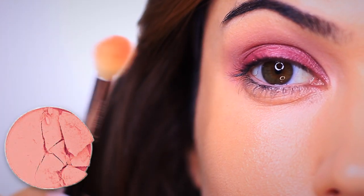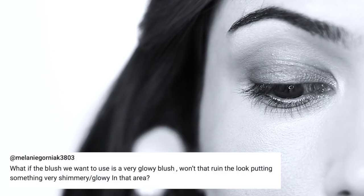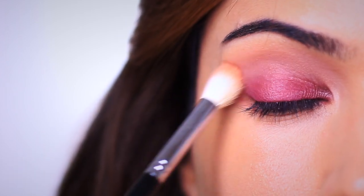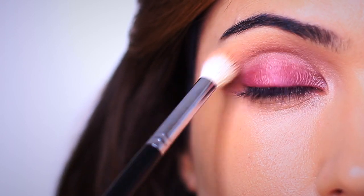Next I'm going to take my favorite blush and apply it just into the crease of the eye as well. This is just going to bring the entire look together. I would recommend holding the brush really far down on the handle, bringing it low down in front of you and then just pushing upwards into the crease of the eye — a very sheer amount is all you need. I got a great question from Melanie in my previous video: what if the blush you plan on using is very glowy — won't that ruin the look? She's totally right, it's a very good question. You want to make sure you're using more matte shades in the crease of the eye, because too much shimmer or glow can actually throw off the proportions of your eye shape.